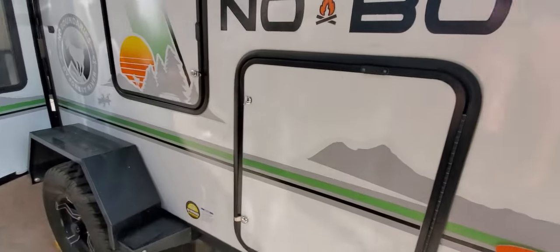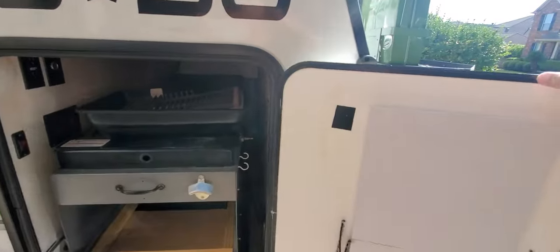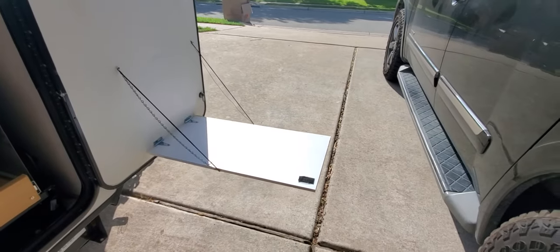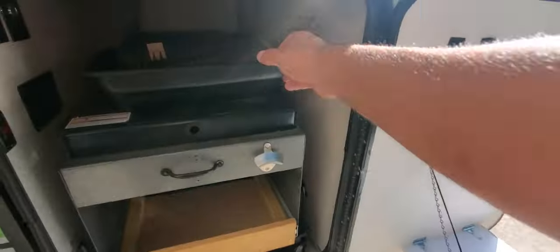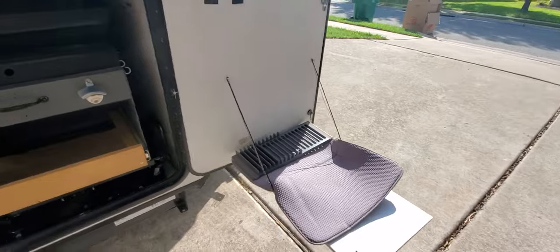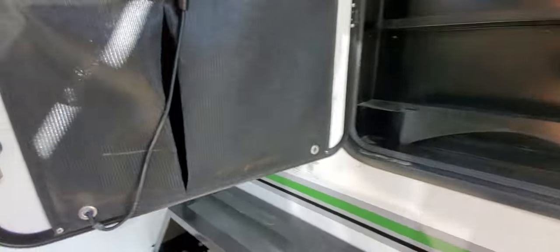Here you can see the outside kitchen. We have a few upgrades here. First, we put in this table slash tray — super sturdy. We usually put our dish rack there and it holds all our dishes while they're drying.